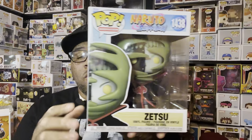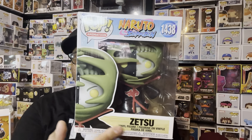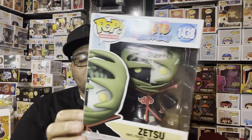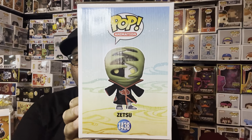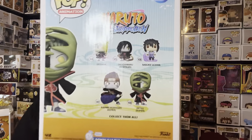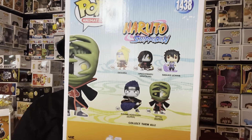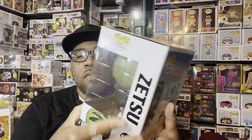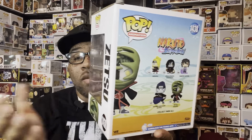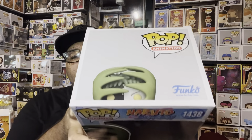It was a really dope pop. I have the regular Naruto Funko Pop box — nothing different about that, same design going up here, the Naruto logo, the blues and tans, everything is the same. It has Zetsu on the side here, looks really dope. It's part of that new wave with the Kisame, the Deidara, the Orochimaru, the Sasuke, and of course Zetsu. The box is what you expect — same box as the Kisame, only it says Zetsu instead.